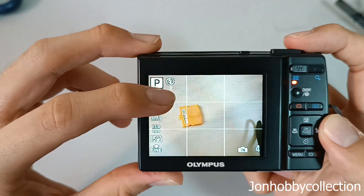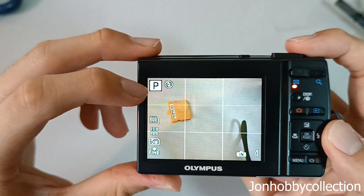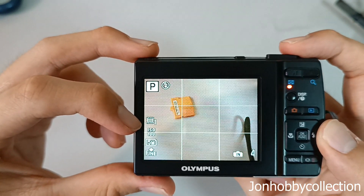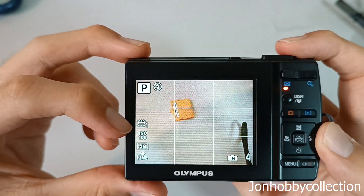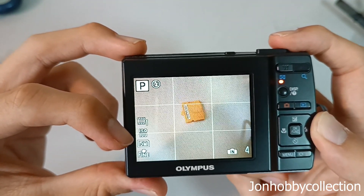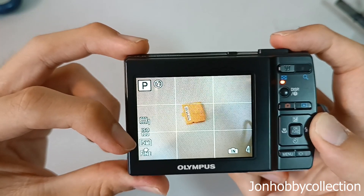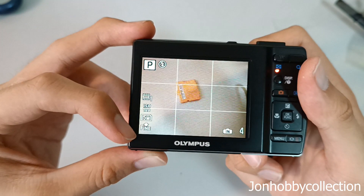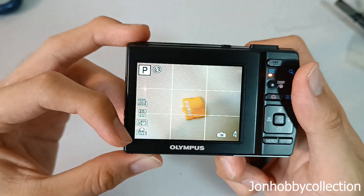Up here it shows you the flash function and other settings. There's a no-flash mode, P means program mode, and there are fluorescent light settings which you can change later. This is the ISO setting — currently it's at ISO 100, the lowest. Now, this is a 12 megapixel camera but I purposely set it at 5 megapixels. The image quality here I've set as fine.